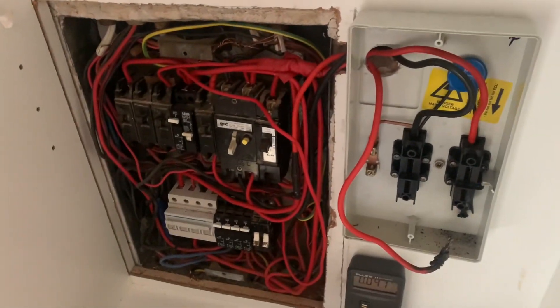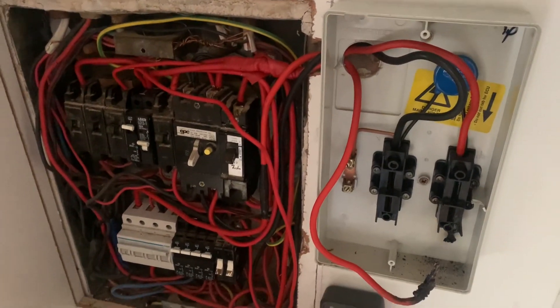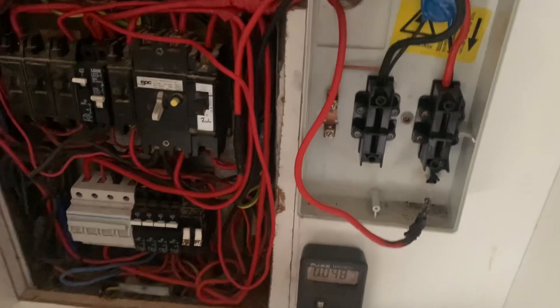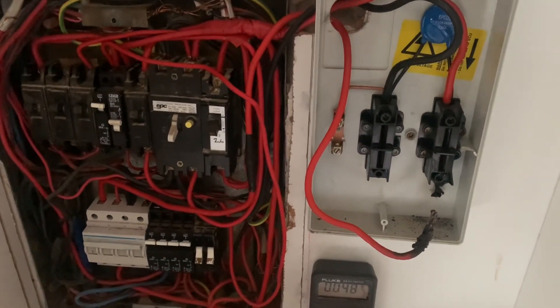Welcome back everybody to my YouTube channel. I've been busy shooting and filming lately, so I figured let me walk you guys through what's going on over here. This is actually my house where I live, and I haven't had power for about two days. I started smelling this burning smell from my DB box.